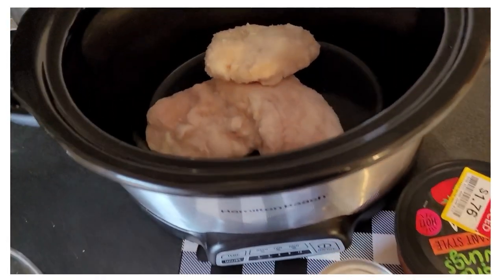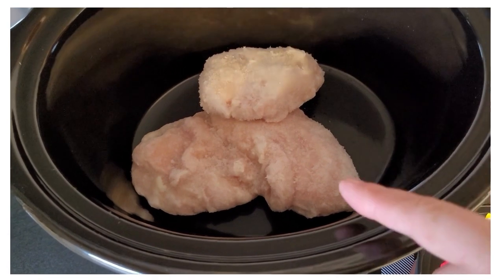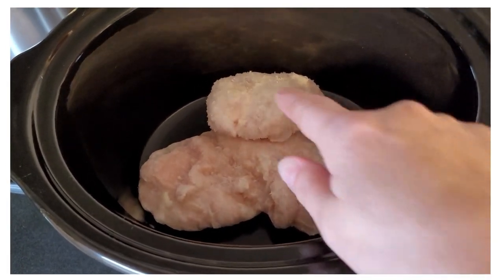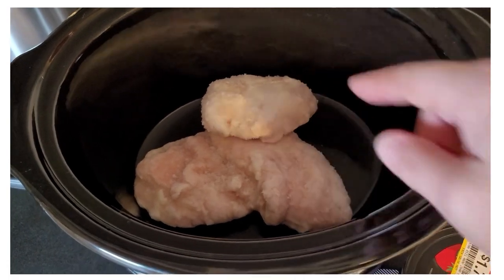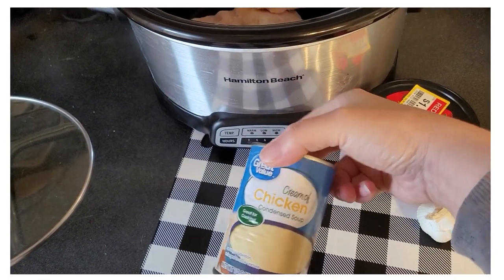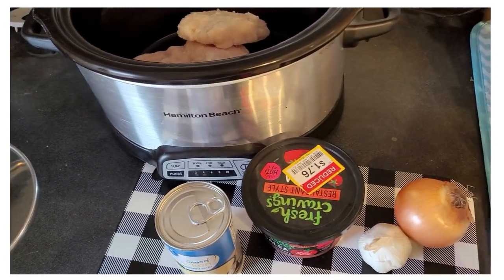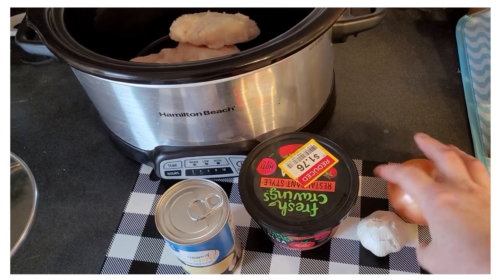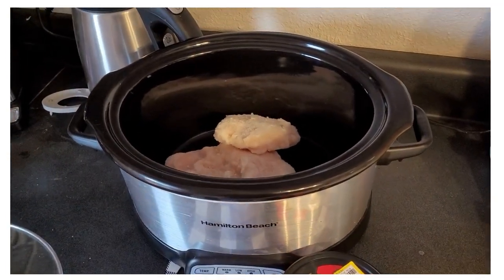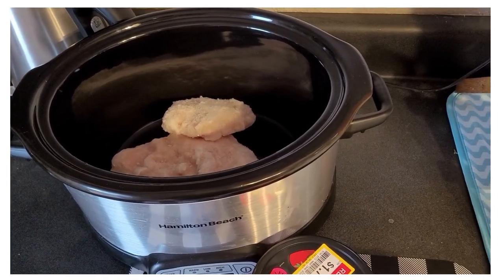I have three pieces of frozen chicken in the crock pot — two are stuck together and another breast. I've got a can of cream of chicken soup, some hot salsa from the produce clearance section at Kroger, an onion, and some garlic. We're going to throw all that together in the crock pot on low for maybe four or five hours, then shred it.